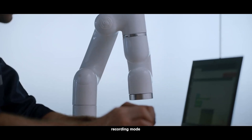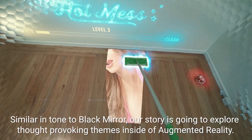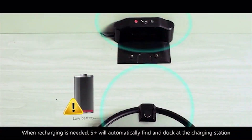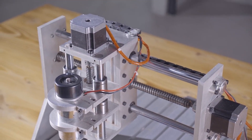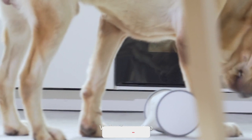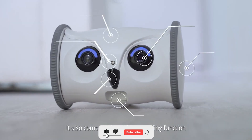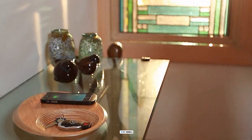Hey guys, welcome to our channel. We're dedicated to constantly bringing you evolving tech gadgets that are being manufactured by the creative minds out there to make life a little easier for you. In today's video, I'll be showing you 7 more of these incredible gadgets — you might need one of these yourself or as a gift to someone special to you. Kindly give this video a thumbs up and subscribe so you don't want to miss any of our updates.